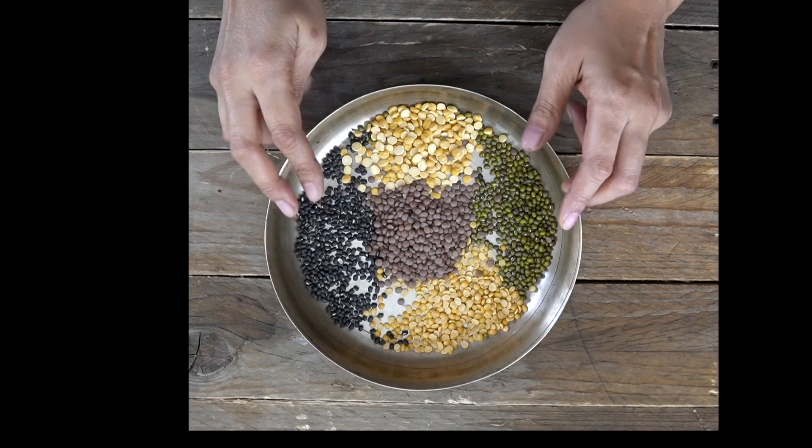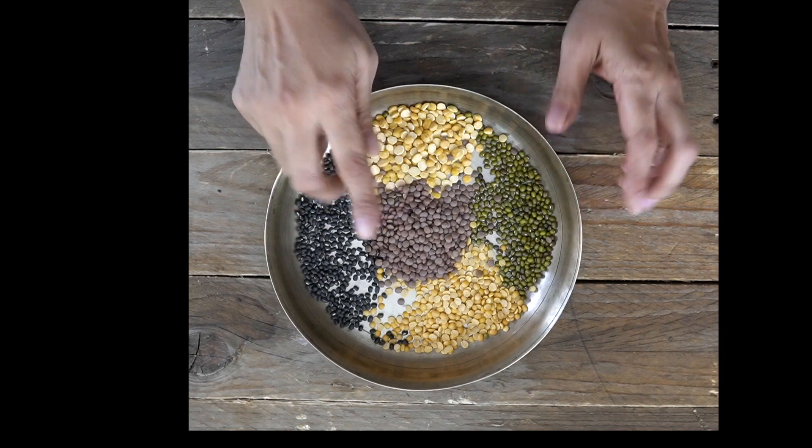In this Dal there are going to be 5 different types of Dals that we're going to be using. That's Masoor Dal — typically you can use a pink Masoor Dal, but I've used whole because I typically tend to have only whole Dals in my kitchen.